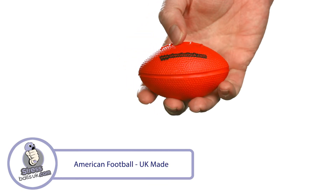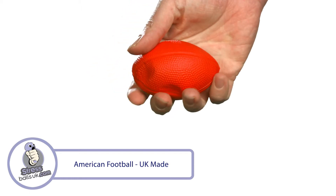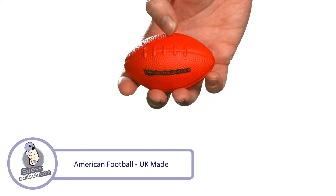It's printable in a number of places using our high-quality flexible transfer print system. This UK-made shape is manufactured in high-quality, slow-release foam with a satisfying squeeze. It's perfect for promoting sports competitions and clubs of all kinds and is a great giveaway at exhibitions.